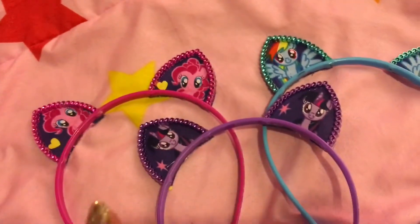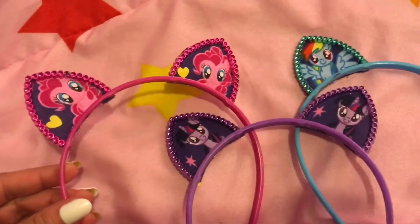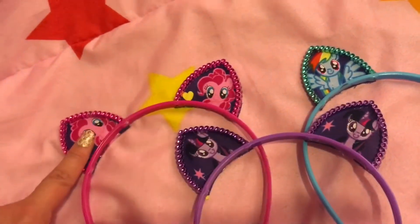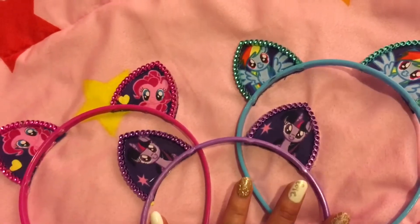So if you want to make some holiday Halloween ears, go ahead and do so. All you need are these little ears at Dollar Tree, fabric, and a glue gun. And you can get very creative and do all sorts of kinds of ears.